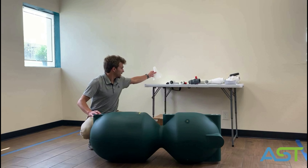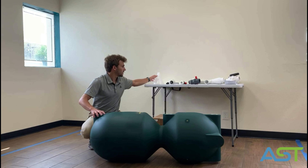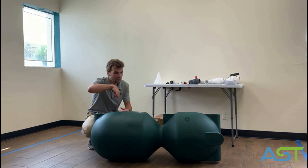Hi, this is Adam with AST and today we're going to talk about how to set up a valve bead filter. First, I'm going to lay it down and make sure you have all your parts.